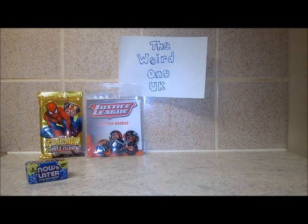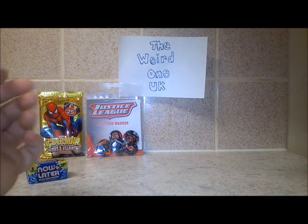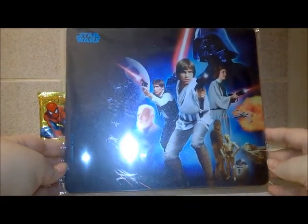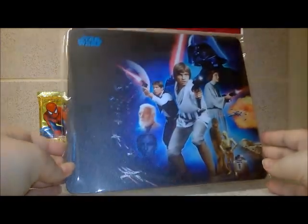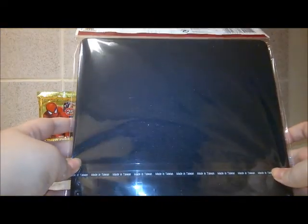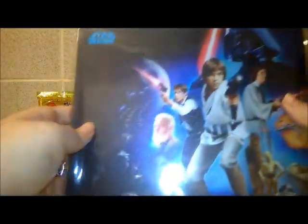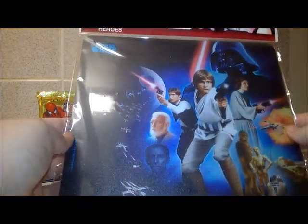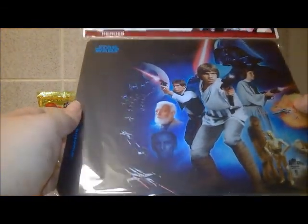The next item is a Star Wars Heroes mouse mat, or mouse pad as you can see. I don't tend to use these myself so much, but I'm sure I can give it to someone who can use it and it will come in very handy for them.